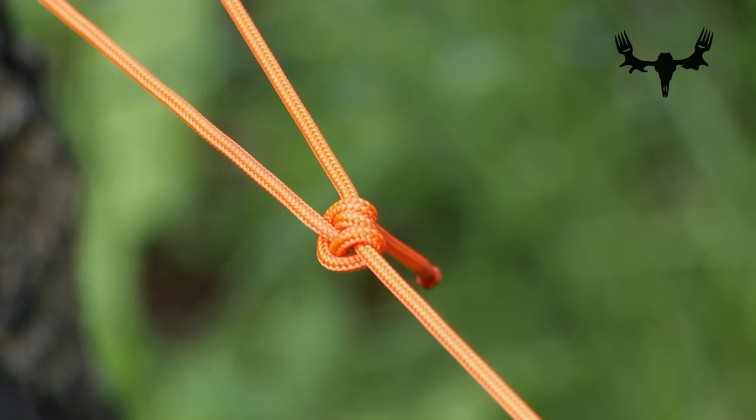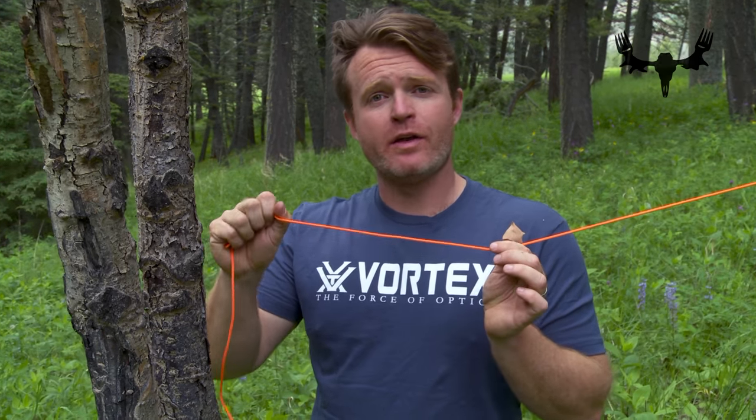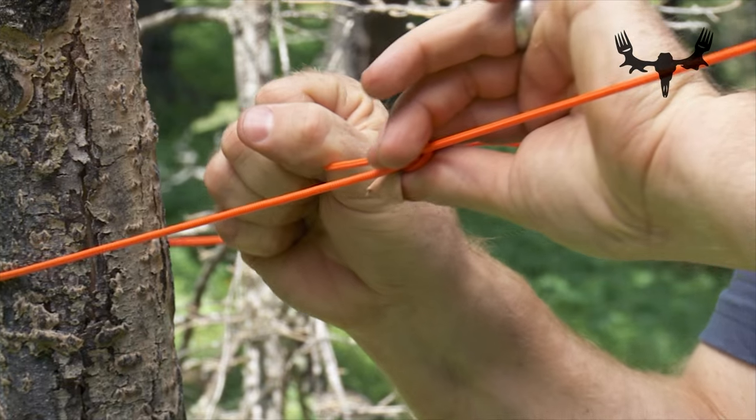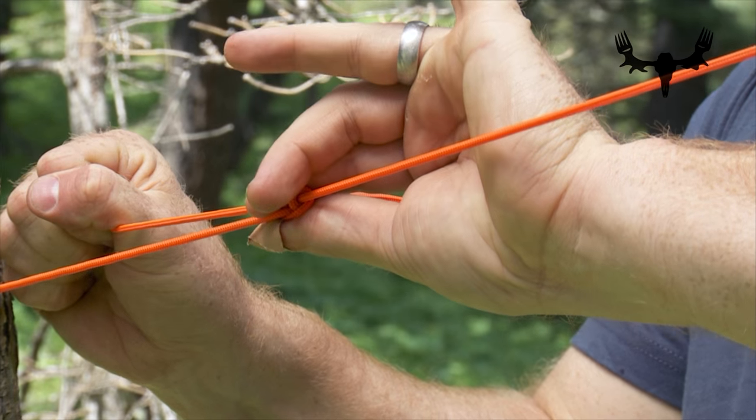I'm going to show you my favorite and what I think is maybe the most useful knot for camping out in the backcountry. It's called the sliding half hitch, and the magic of this knot is that it's a very strong knot to tighten and tie out whatever you need to, but the knot slides and then creates tension at whatever length you want it to.